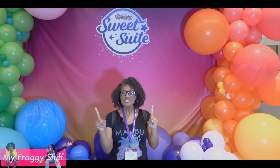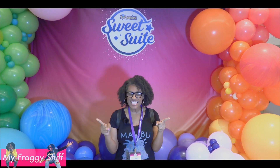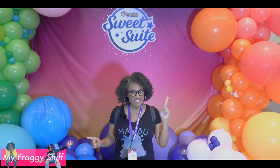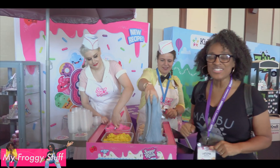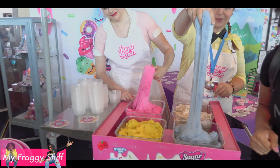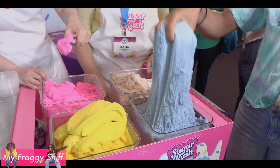I'm Froggy and I am in New York at Sweet Sweet 2019, getting ready to look at some new toys. This is Sugar Rush Cloud Sand, hopefully hitting stores this holiday season. It's pretty cool to fall in love.